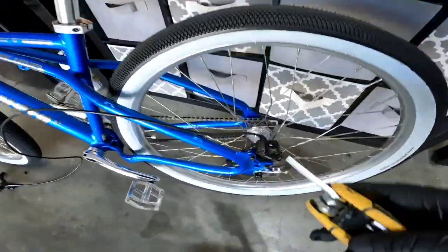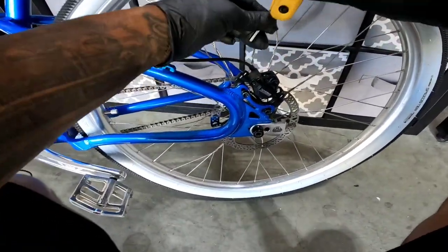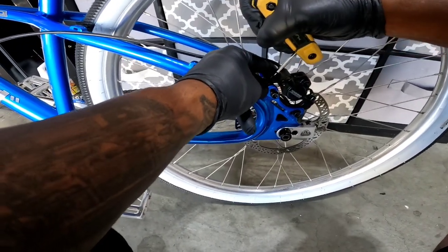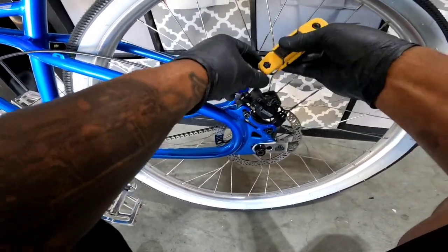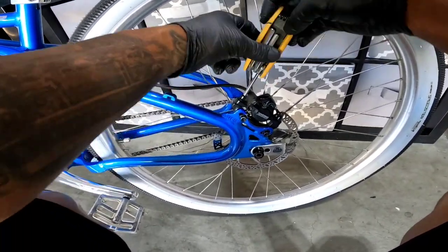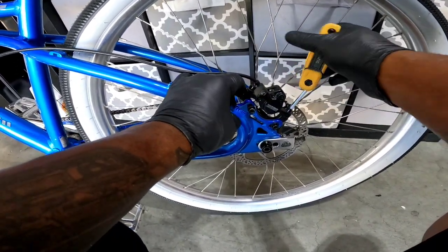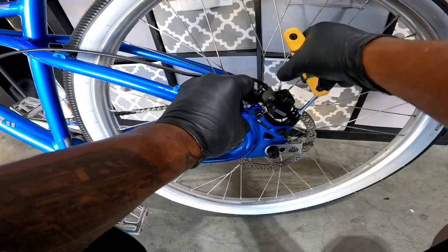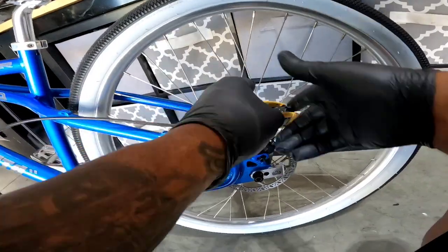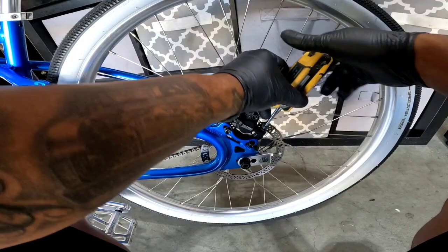I know a lot of guys know how to do this already, but this is basically for the guy who does not know how to do it. And if you want to save yourself 20 to 30 bucks by doing it yourself and not having the bike shop do it, follow my video.